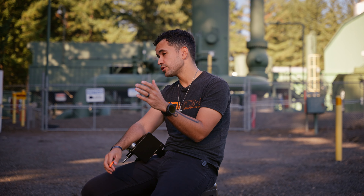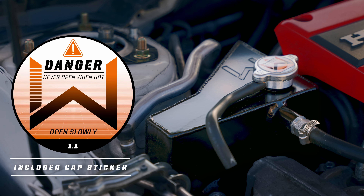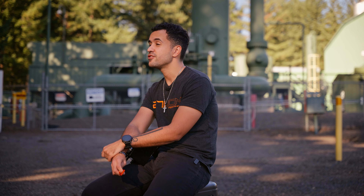This kit's going to come shipped to your door with everything you need: the dipstick, the coolant tank, and we're going to include a sick radiator decal that goes right over your OEM cap so it looks like it goes with the whole package. As with all of our 271 parts, you're going to get full digital installation instructions, unlimited lifetime warranty, and unparalleled customer service. If you have any questions, be sure to reach out to our team.